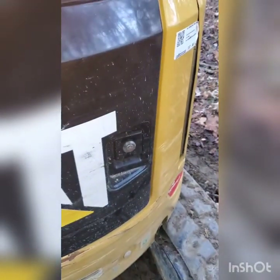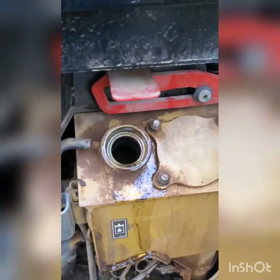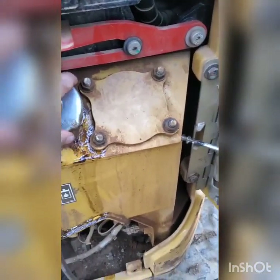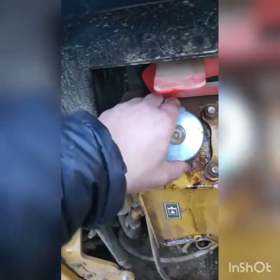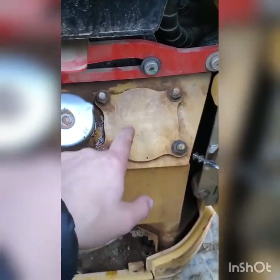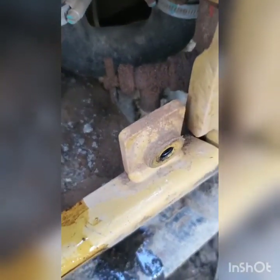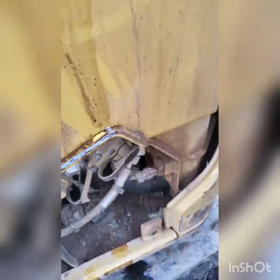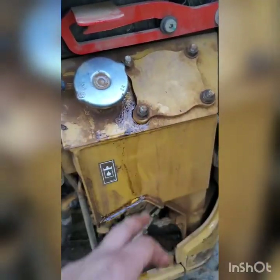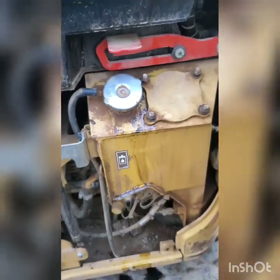I'm gonna shut this and put the cap back on. Your hydraulic filter is in here, and this little valve here — you can get to it from underneath the machine to drain the hydraulic fluid out when you want to change it. So the filter, the drain plug, and the cap are all inside this door here.